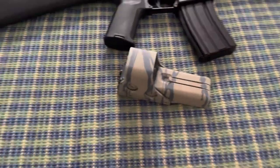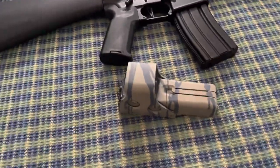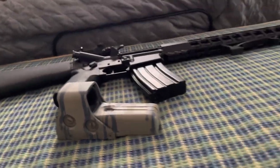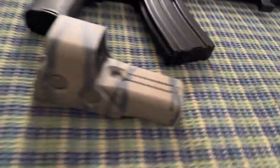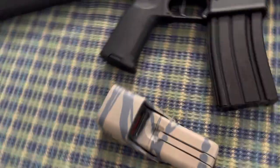I wanted to come on here real quick. I just watched a video on YouTube with the dish soap technique to spray paint your rifle. It works well. I think it's really cool. I like this design. I like it a lot.